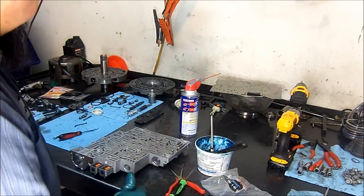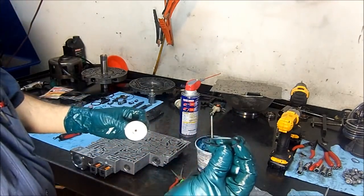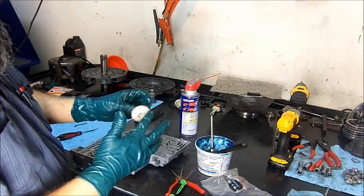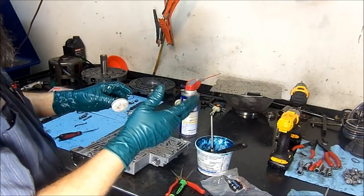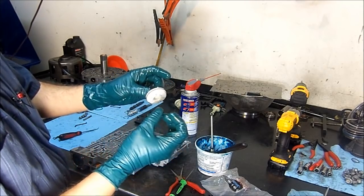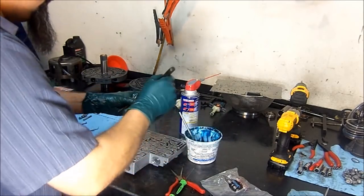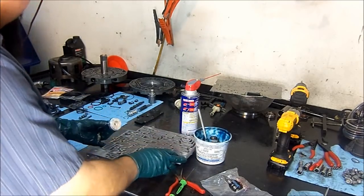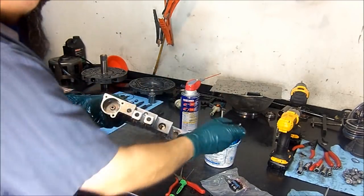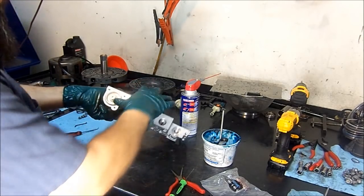We're almost done here. Now we're going to put the forward accumulator — we're going to install the new D-ring or leaf cut seal. You have three D-rings in here: one for the 1-2 accumulator, one for the 3-4 accumulator, and one for the forward accumulator. The forward accumulator is smaller in size and has a yellow marking on it. Go ahead and lube it up and lube up the bore as well for easier installation. Now we put our pin and just push it in.